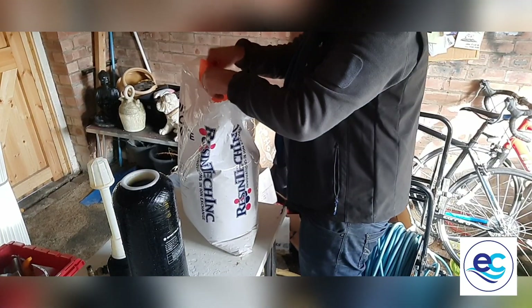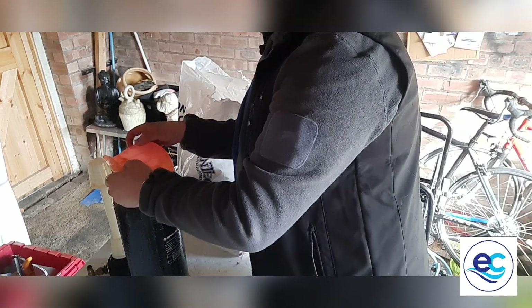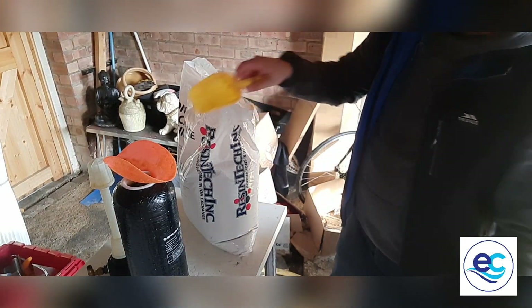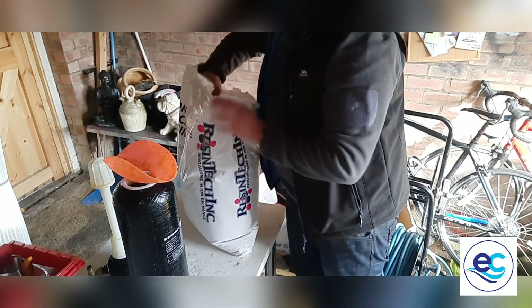In here I keep this little football cone that I use as basically a funnel, which saves the resin from spilling all over the table. Then I use a scoop to put the resin from there into the container.